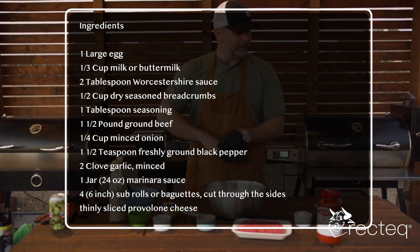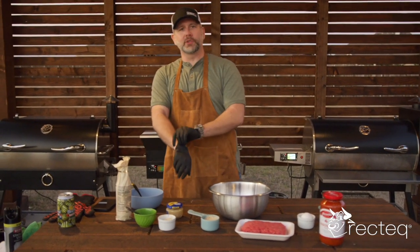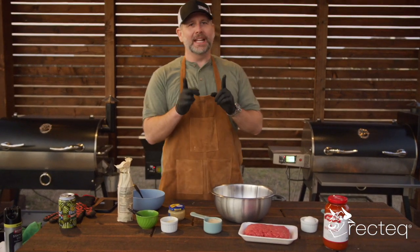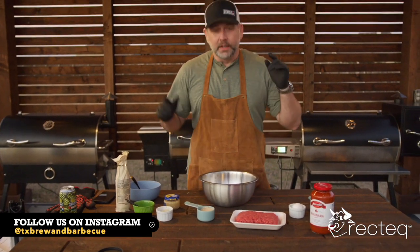These meatball subs take approximately 40 to 45 minutes from start to finish. We have the RT700. I have it preheating right now, locked in at 325. So let's get going.